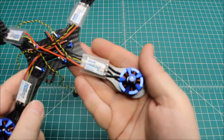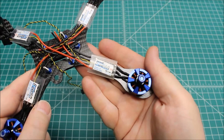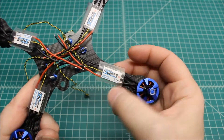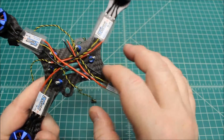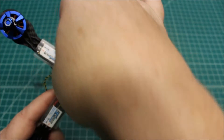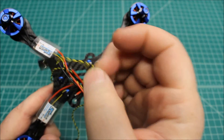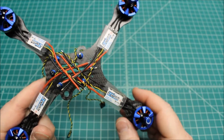These XM20s make it really easy to wire the motors up because the pads are right off the ESCs. The next step is we're going to be trimming the ESC signal leads and mounting everything up to the PDB.